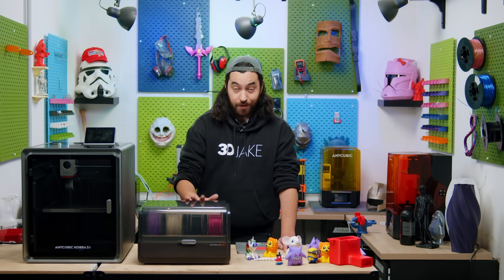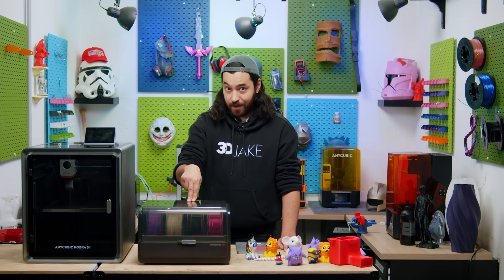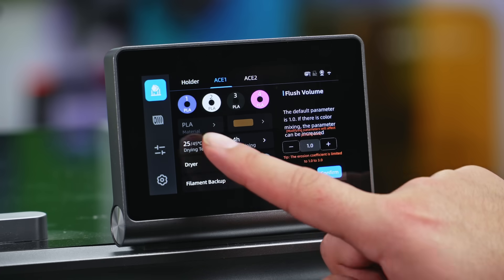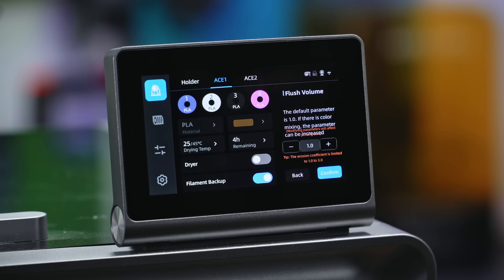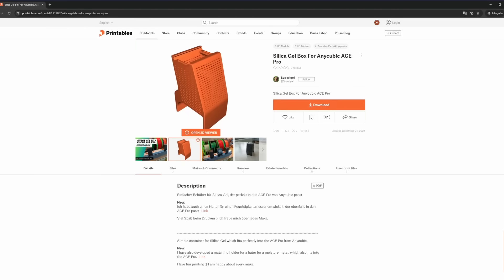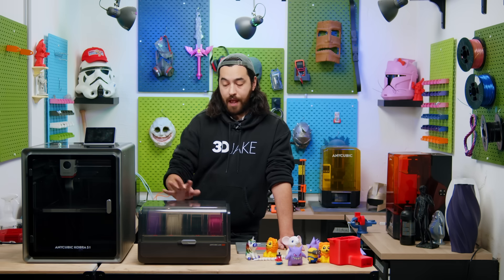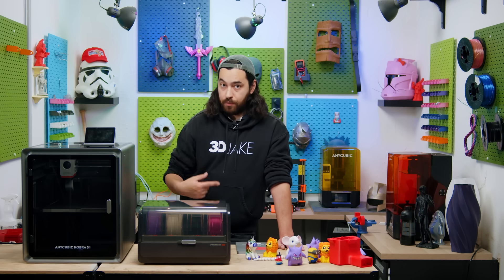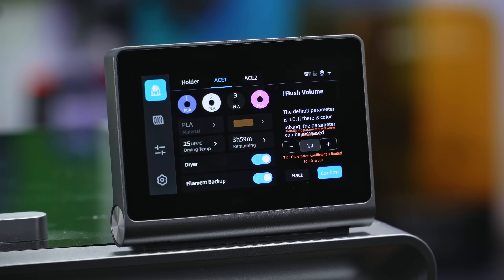And this brings me to the dryer. The AMS doesn't have a dryer. The Creality CFS doesn't have a dryer. This has a dryer. While there is no hygrometer on the ACE PRO, it does have a temperature reading on the printer screen, and this dryer will go up to 45 degrees — more than enough for PLA. There are already community designs for a desiccant container, should you wish to add one. And just like other MMUs, if you have two colors of the same kind and one runs out, the other will start automatically, which is enabled by default but can be turned off.